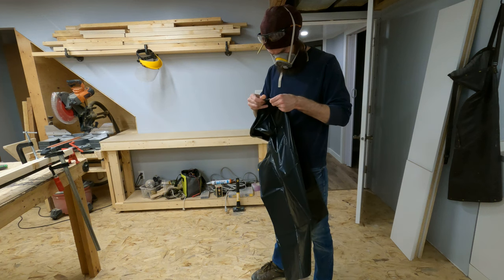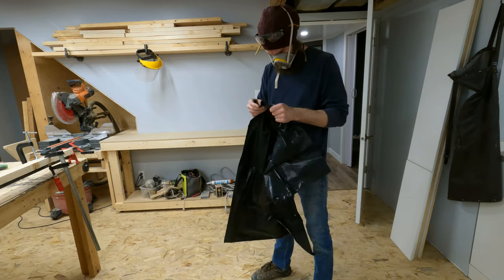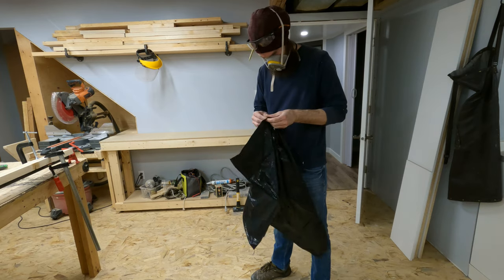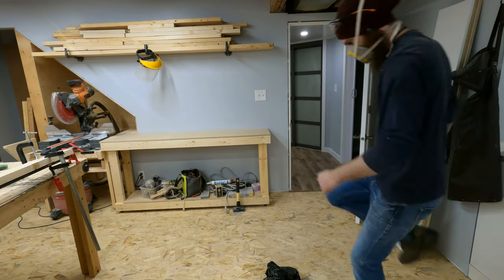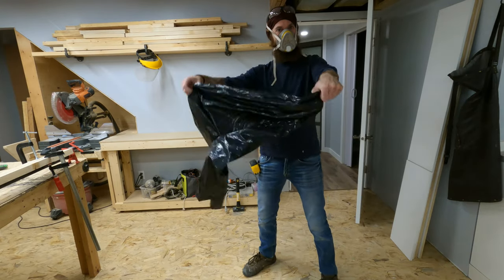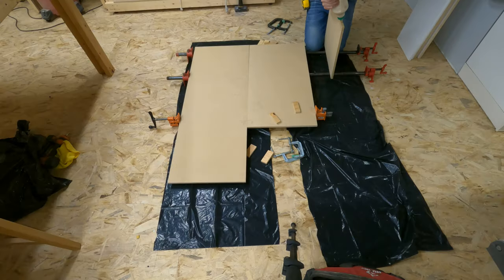Instead of taking a second to ice my knee, I decided it would be a better idea to have a little fight with a garbage bag. You guys ever tried to open these? They're just frustrating. After I successfully got that mission accomplished, I could carry on and glue up my panel.